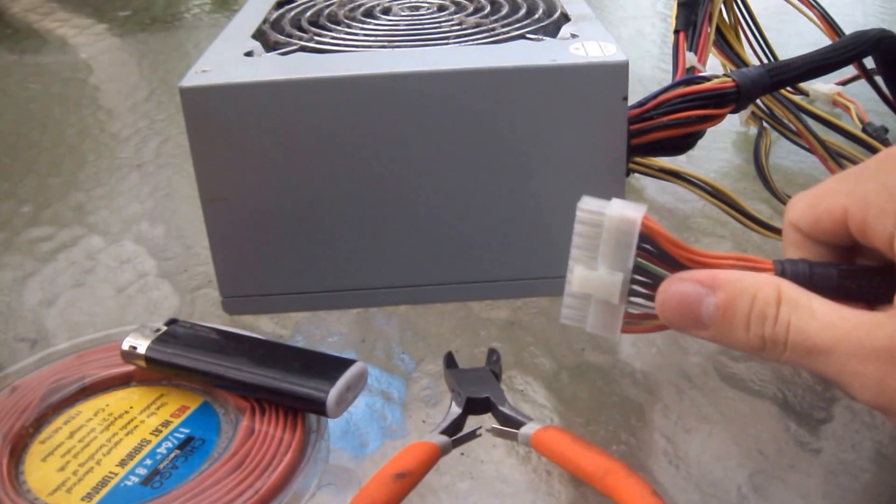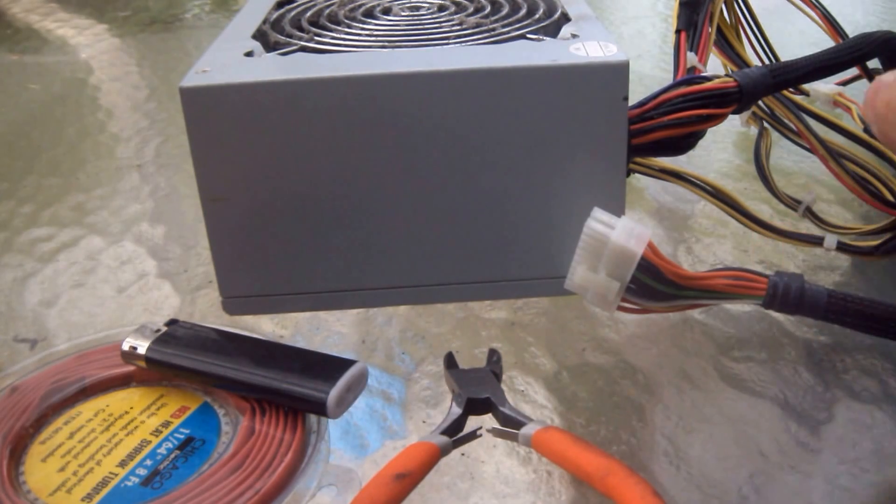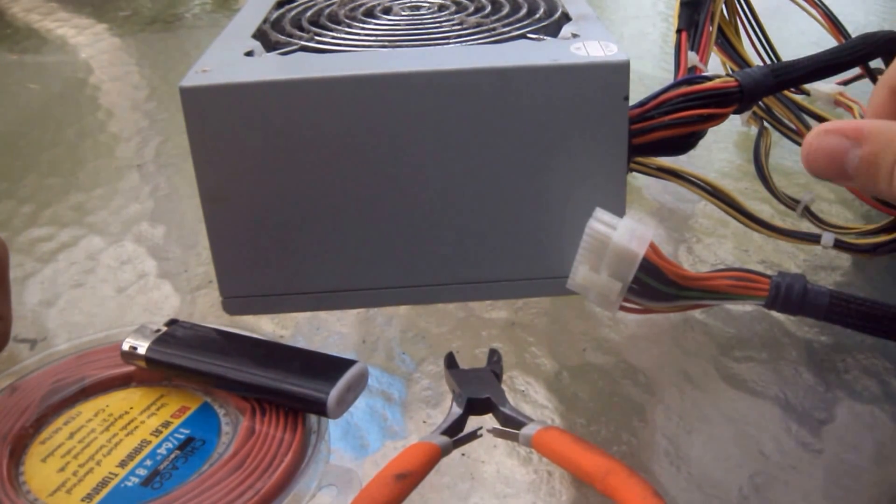Hey guys, Maker8809 here bringing you another video. Today I'm going to show you how to turn a PSU into a power supply unit for any project that takes 12 volts, 5 volts, or 3.3 volts.